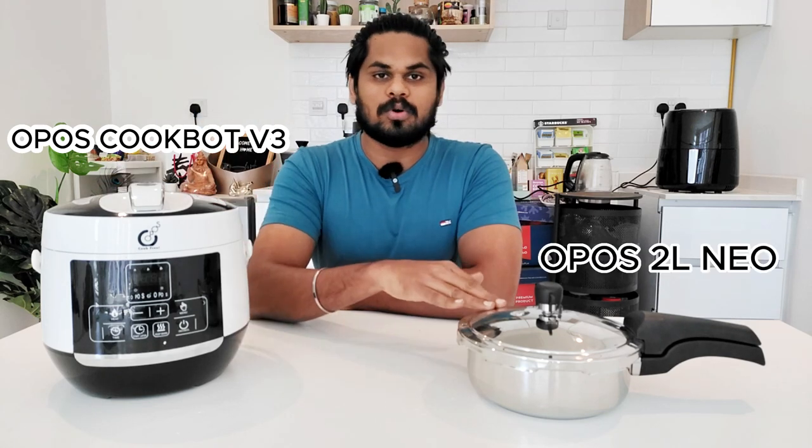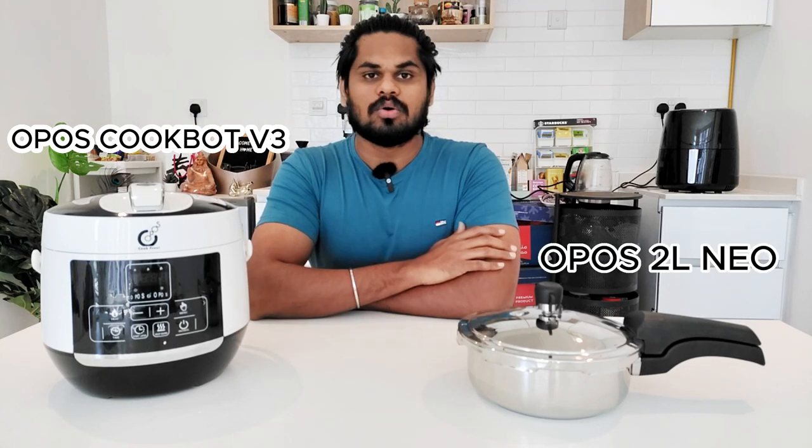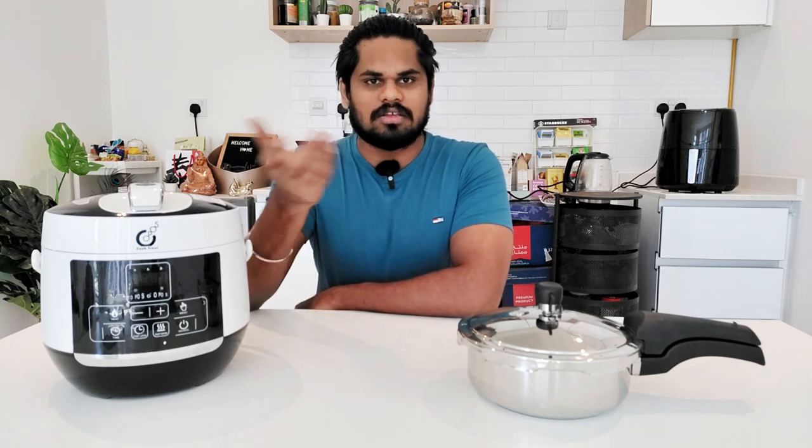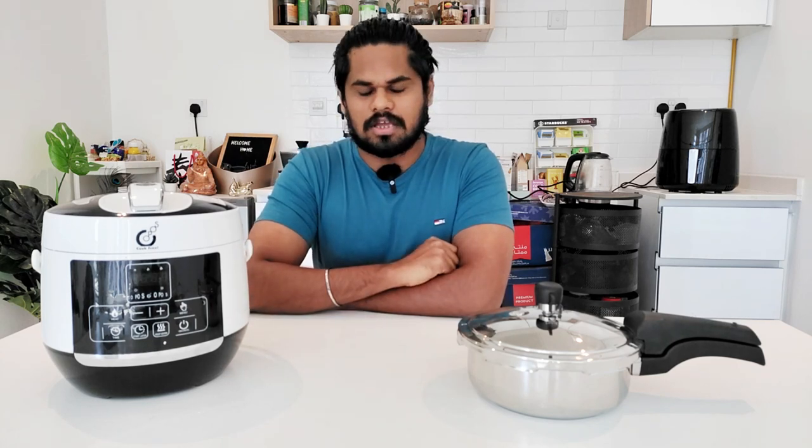Oppos CookBot V3 versus Oppos Pressure Baker Neo. We've already done these two unboxing videos. Now, in this video, there are two differences in the pros and cons. Let's see who is correct in this video.